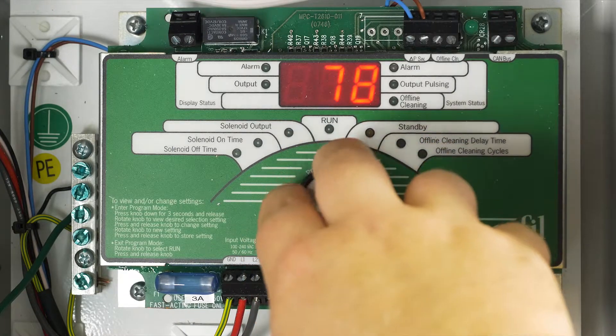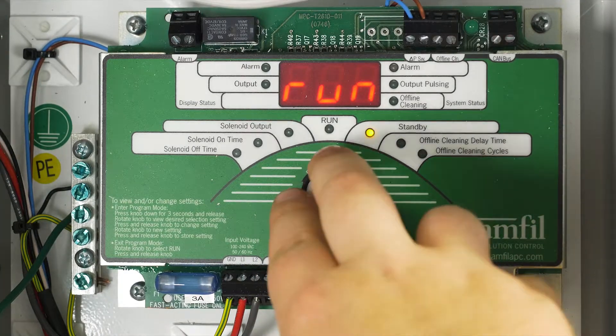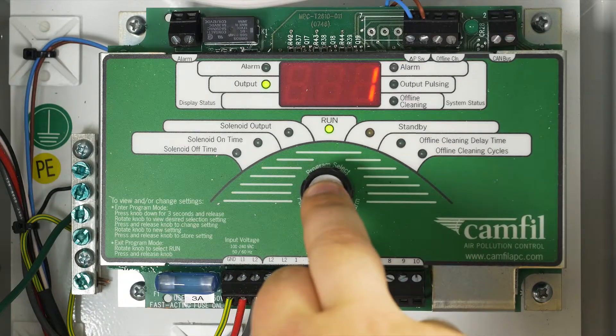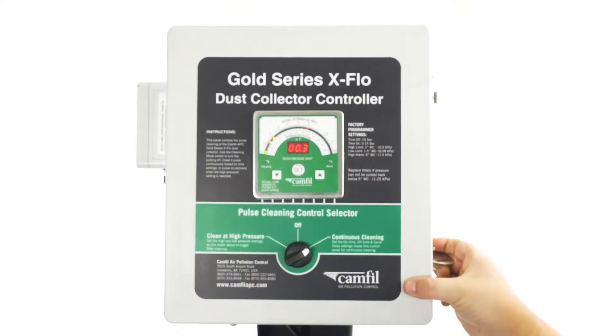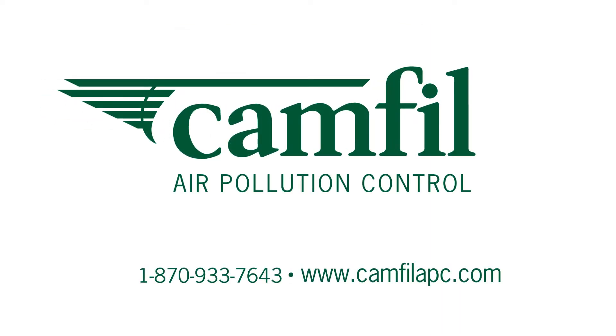This time is adjustable from 60 to 600 seconds. Standby mode allows the outputs to be disabled while the monitoring functions of the controller continue to operate. For any questions about the GSX controller, give us a call at 870-933-7643 or visit us at camphilapc.com.